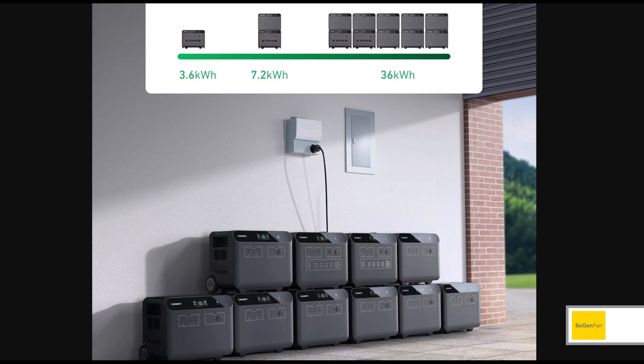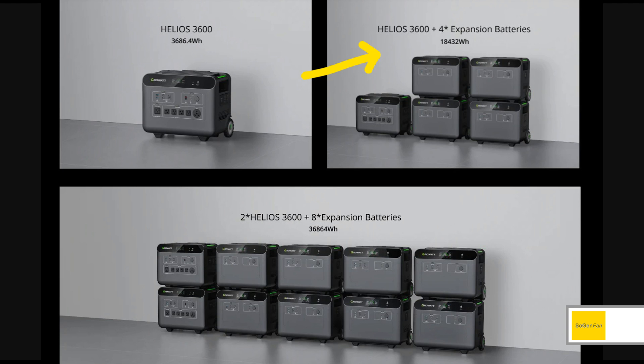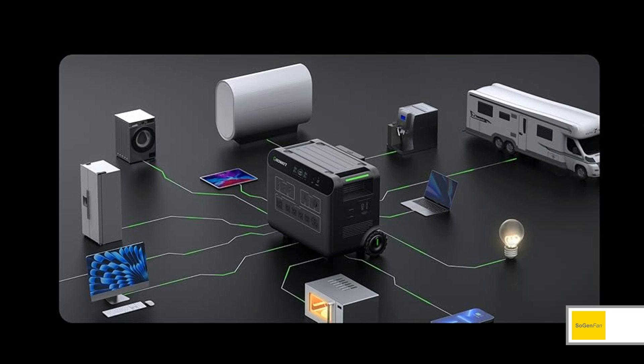To get to 36 kilowatt hours you actually have to have two of the main units. There's a max of four extra batteries for each main unit. When that parallel double power hub becomes available, you hook up two main units together with a total of eight extra batteries, and that gives you the full 36 kilowatt hours.